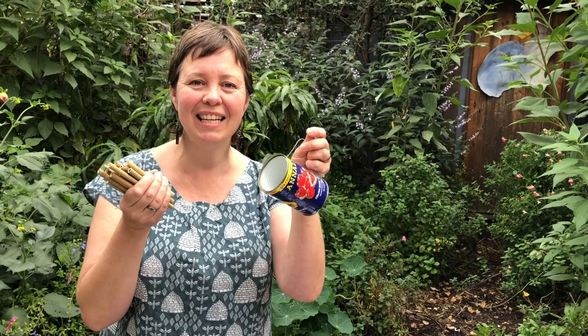Hi, I'm Katrina from Buzz and Dig, and today we're going to make a simple bee hotel. A bee hotel in your garden will provide valuable habitat for some of our native bees. It's a really fun activity to do with your kids. All you need is a clean can, some bamboo, and a little patience. Let's get started.